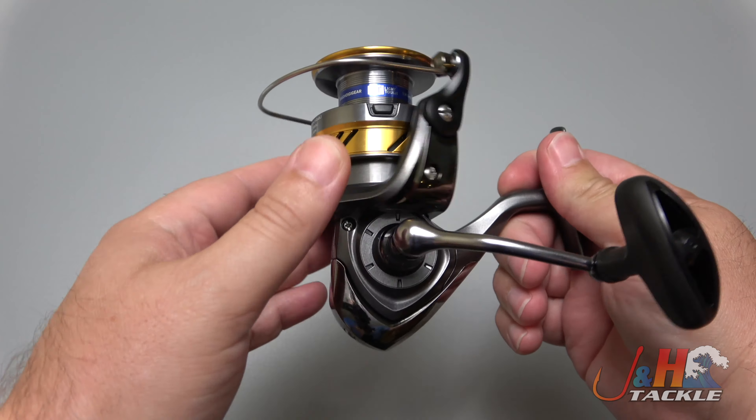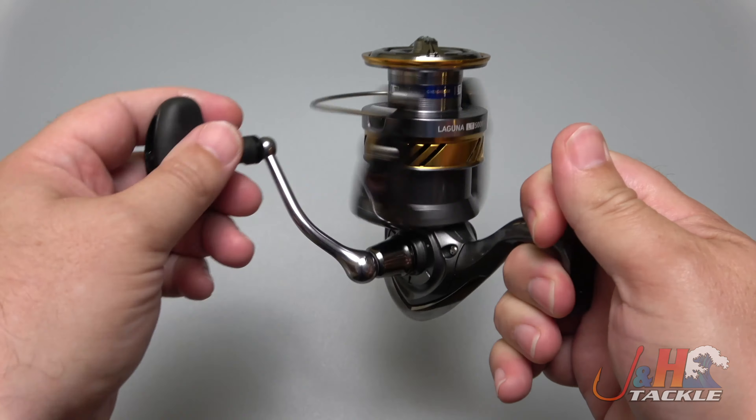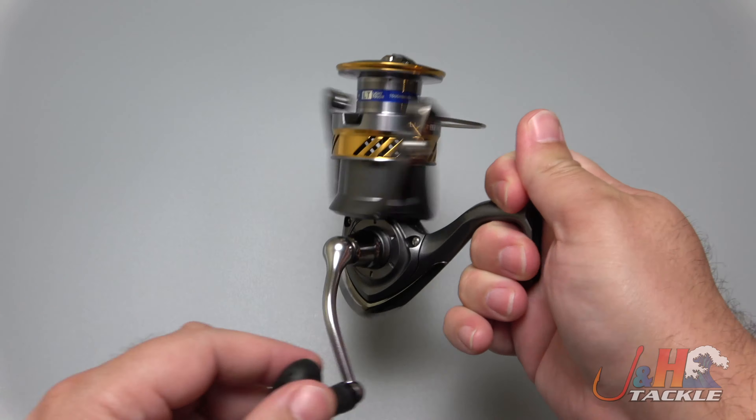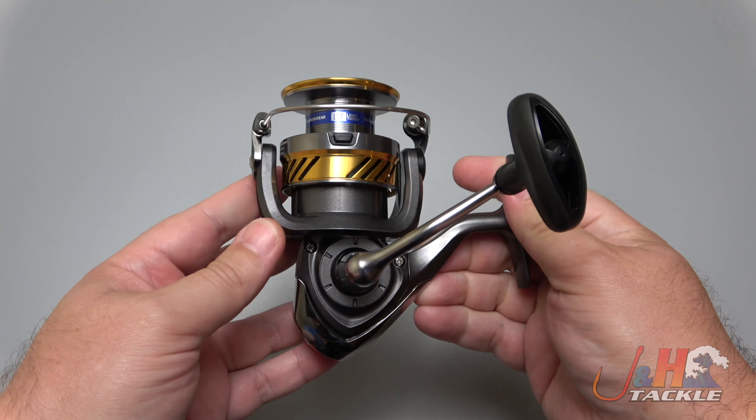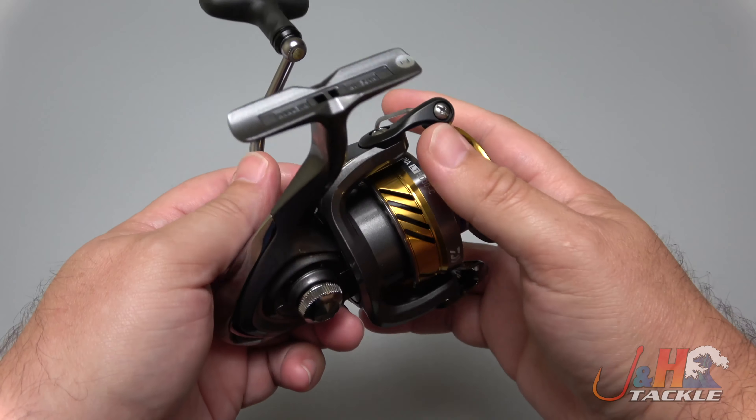Brand new from Daiwa — the new Laguna LT. Now look, if you guys have been watching this channel, you know I'm all about fishing experience. That is what I talk about, that's what I'm into, and for the most part that comes with spending more money.